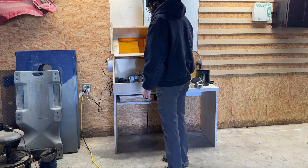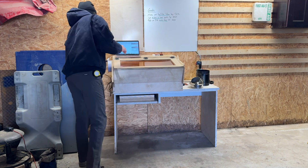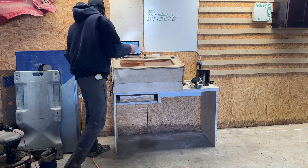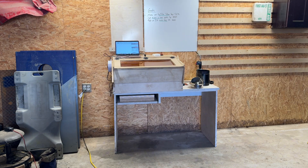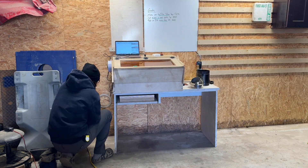Do you know that whenever you burn MDF, you release formaldehyde, which is a respiratory irritant? That's why in this video, we're going to talk about why you need to have smoke extraction on your laser. In addition to the formaldehyde, you've also got carbon monoxide, which will cause headaches, dizziness, and nausea.